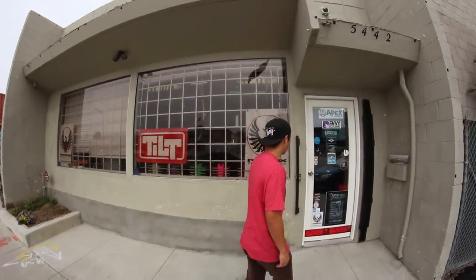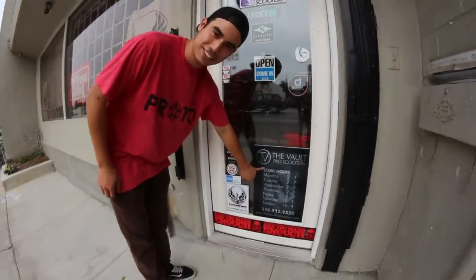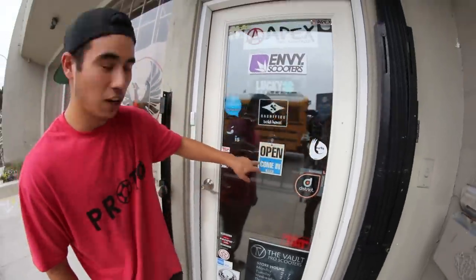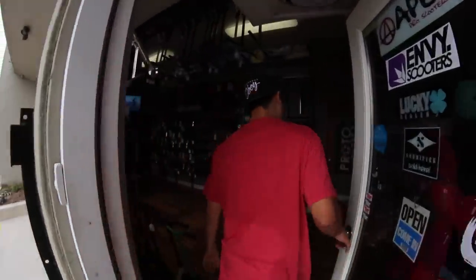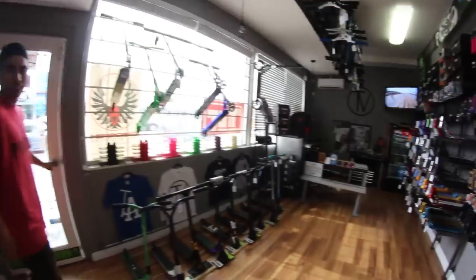Hey guys, it's Arthur from the Vault Pro Scooters and today we're going to be doing a walkthrough. I know you guys have been wanting to see what the shop looks like, so we're going to go ahead and do a walkthrough of our shop and our warehouse. So we're going to go ahead and open the door. Walk on in. We'll start from this side right here.